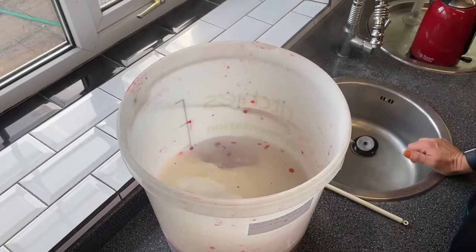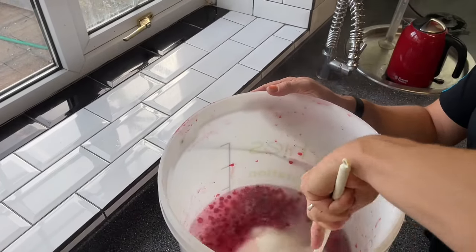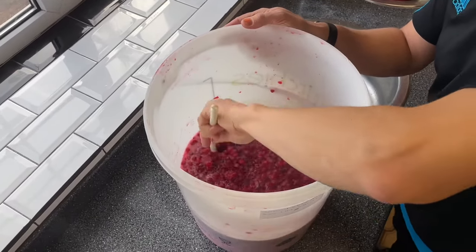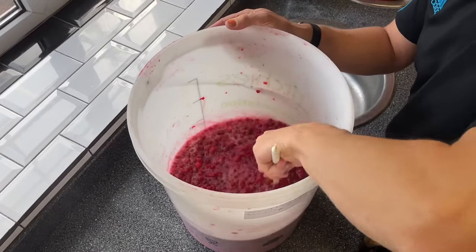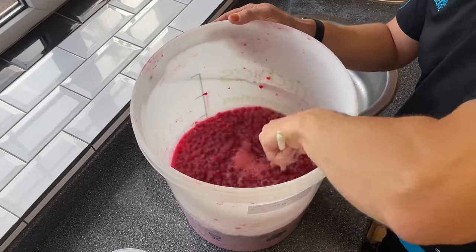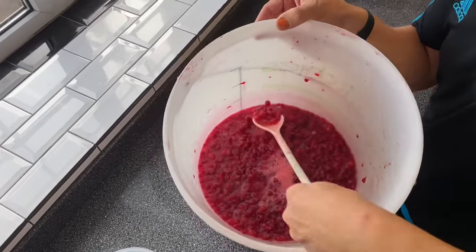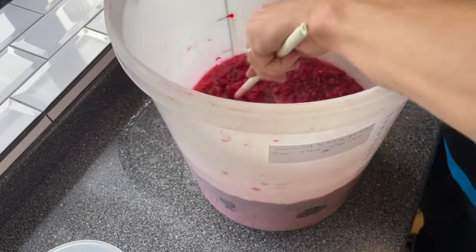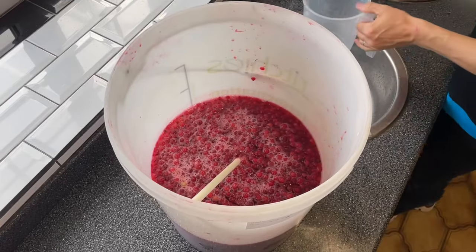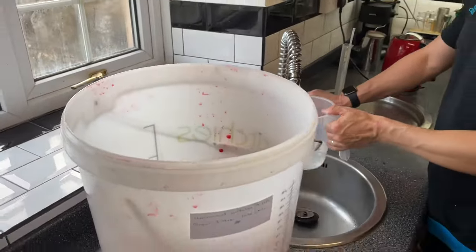For my large batch I'm putting in two litres of boiling water into the berries so I can mix the sugar up. If you're making a gallon batch, you're just going to use two pints of boiling water. I'm going to stir this now until all the sugar is dissolved — you can see the lovely colour coming out already, isn't that gorgeous? Beautiful. Now all that sugar is dissolved, we're going to top it up with cold tap water.